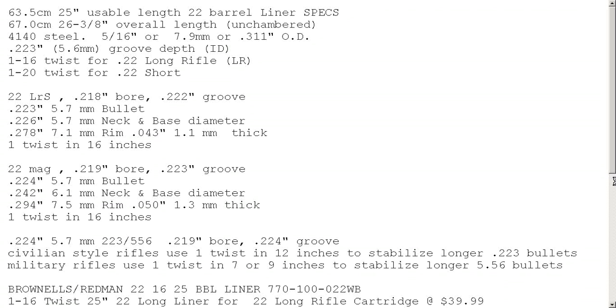Now without having possession of the item, reverse engineering it from pictures is stupid, but let's continue.